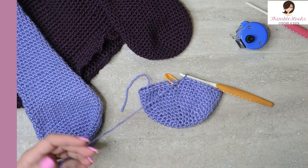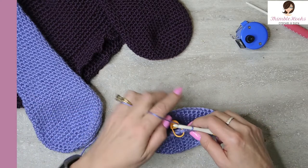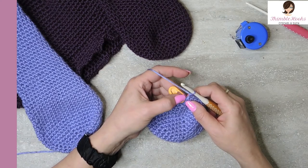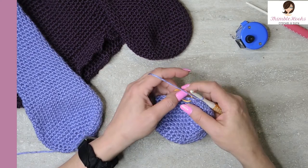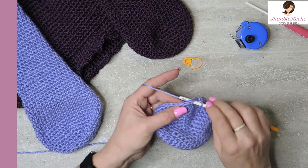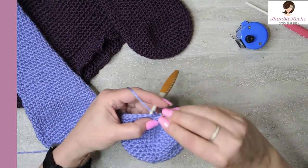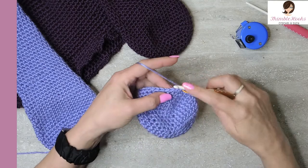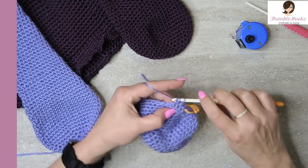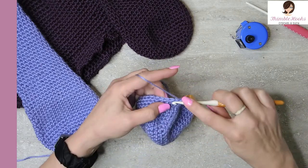We're going to do that again and again — a total of six decreases like that, alternating sides. The odd-numbered rounds skip the first stitch — take out the stitch marker, skip it, jump over to this one and single crochet. We're going from forty to thirty-nine — we just reduced one, like magic. Then single crochets all the way around because we already did our reducing right at the very beginning.